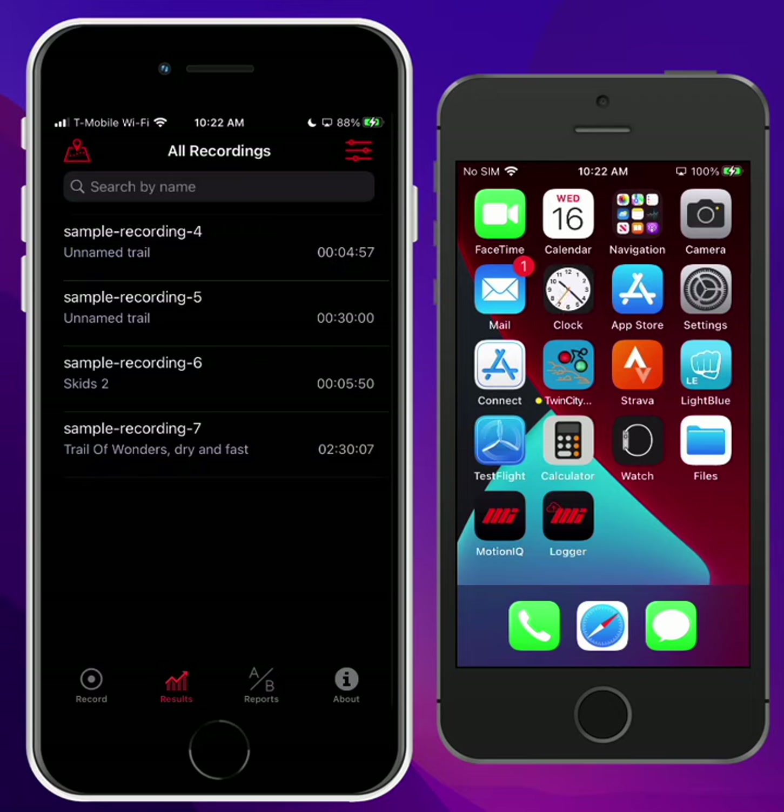Hi, this is Mike from Motion Instruments, and today I'm going to show you a new feature in MotionIQ that allows you to use a second phone, like an Android phone or maybe a cheaper iPhone, to take with you on your bike when you record, and then send those recordings to another device like an iPhone or an iPad to do the analysis.